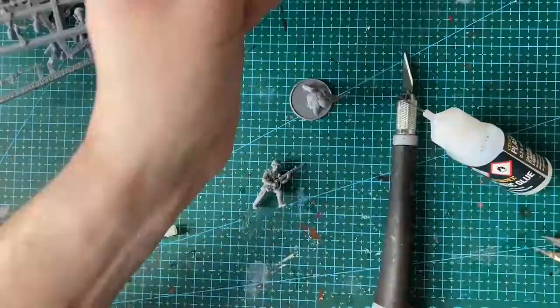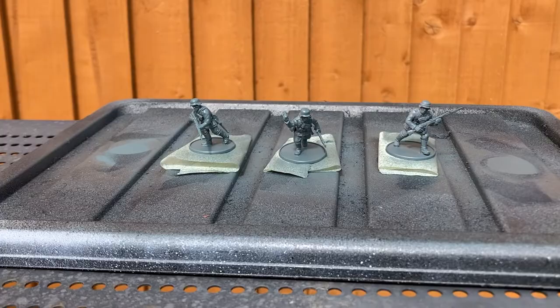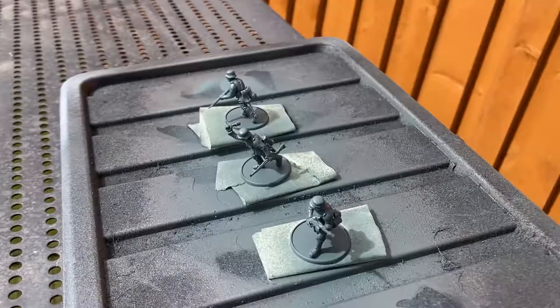To base coat the models, I gave them a spray of Citadel's Mechanicus Standard Grey. I know that a lot of people like to base coat with black or white, but I like to do it with a colour that most closely matches what the majority of the model will end up being.